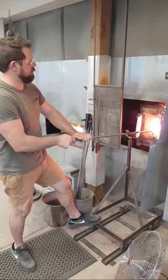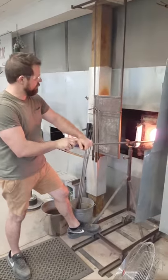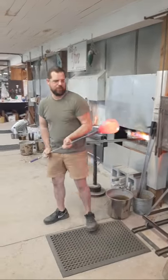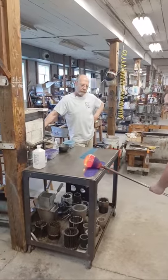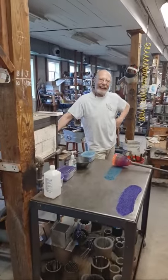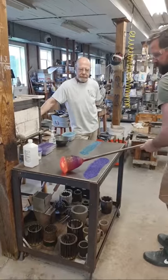Constant reheating is required because once the glass starts to lose temperature we can't manipulate it, and it won't effectively pick up the frit color. He's picking up the dark cobalt blue and the aquamarine color again.